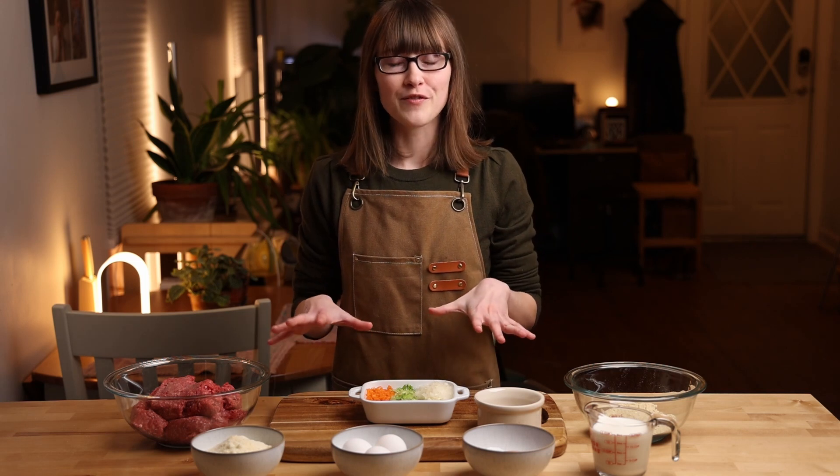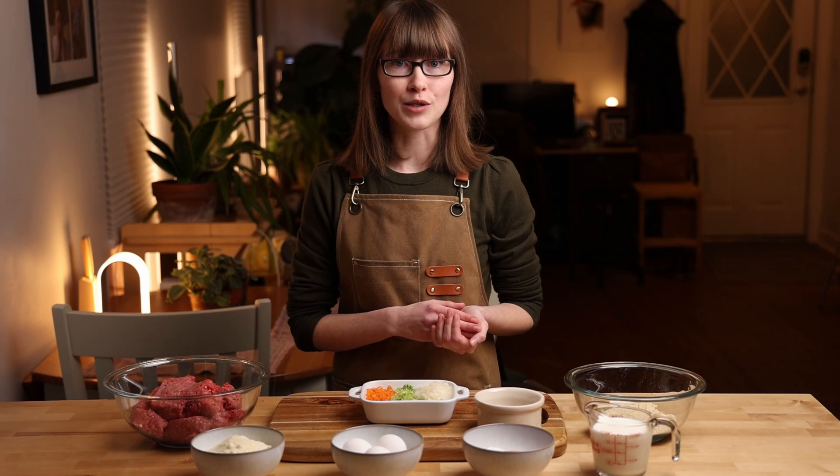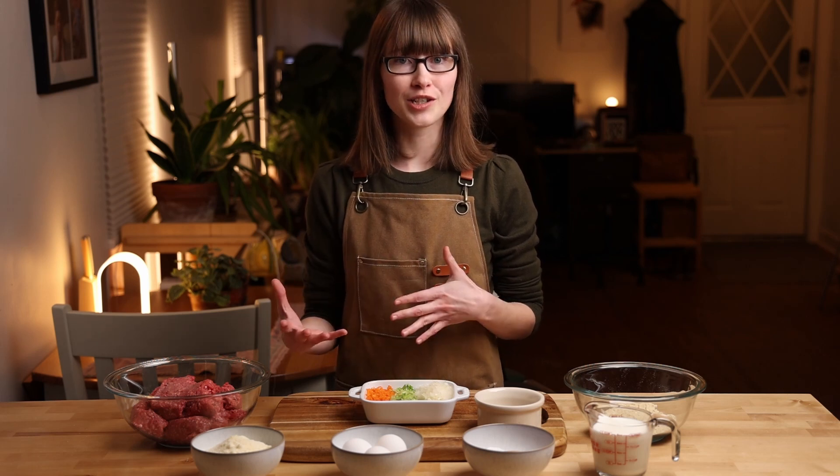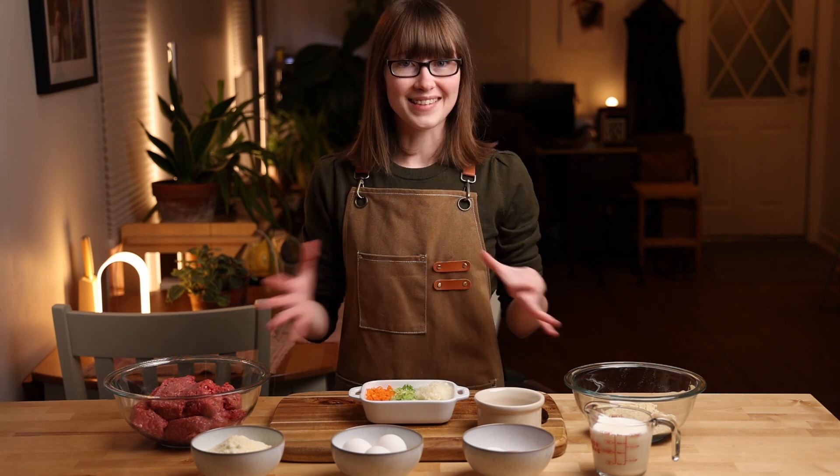What I love about this meatloaf is that it's so versatile. You could have it with mashed potatoes and gravy, you could have it in sandwiches, or you can have it with pasta and red sauce. Let's get started.